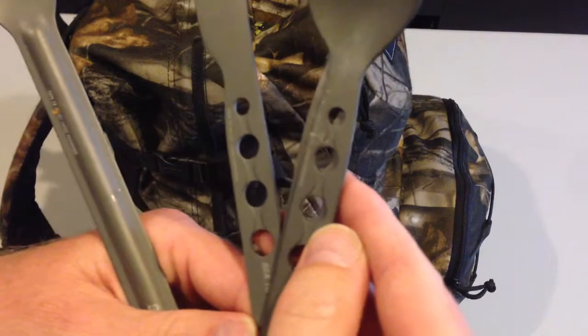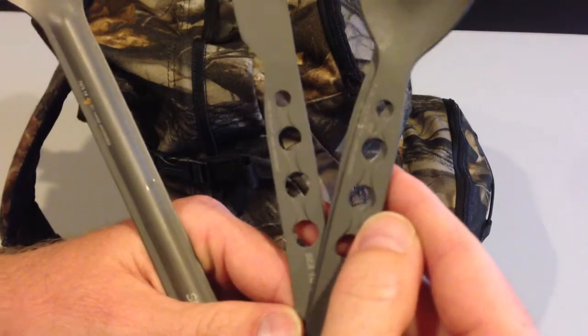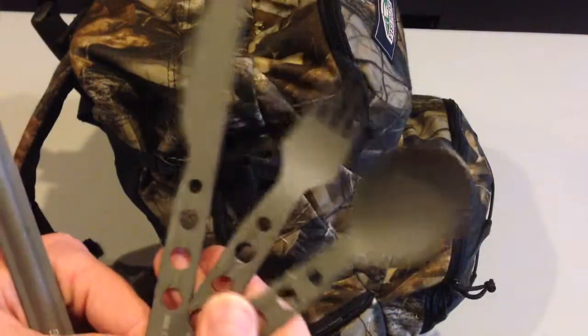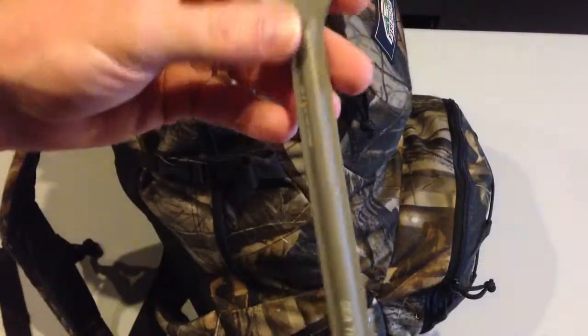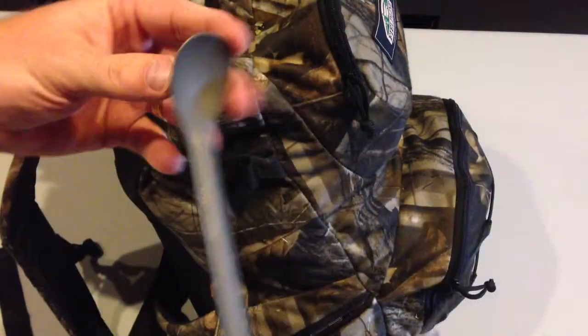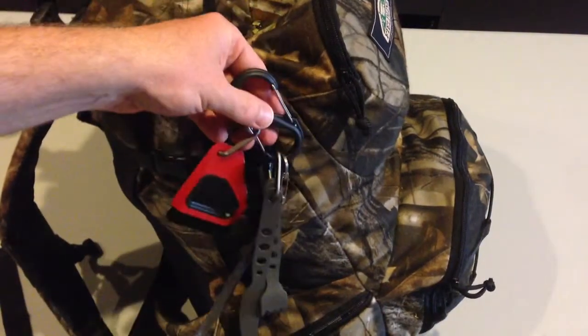This one's made by MSR, this was a Sea to Summit, about 16 bucks. It's hard anodized 7075 T6 alloy — good silverware set. And then I got the same equivalent Sea to Summit long one for getting down in pots and MREs and whatnot. My concept is keep it on the outside.